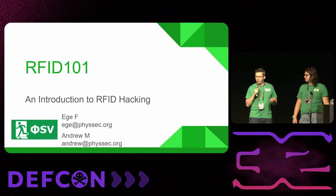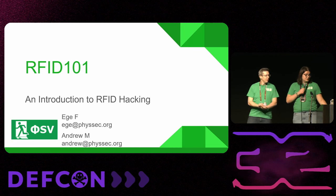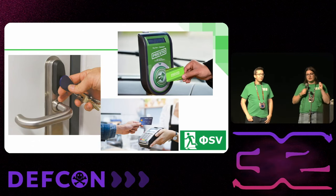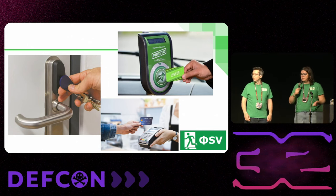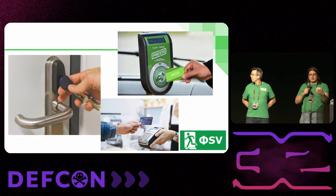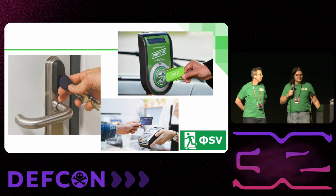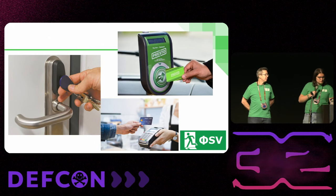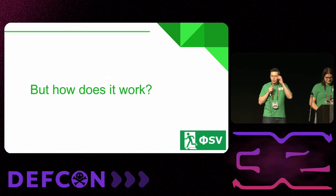RFID — we see it all around us. We see it whenever we tap our key fob to get into our building at work, when we tap our badge, whenever we go on transit and use one of those contactless cards, or even when we pay with tap-to-pay, Apple Pay, Google Wallet, or whatever. But something we don't necessarily always think about is how these things actually work.